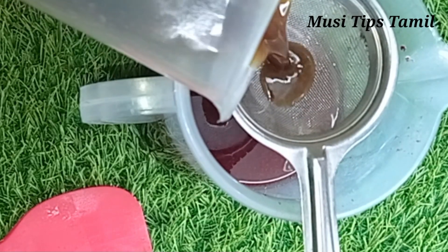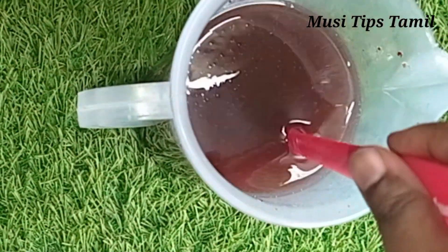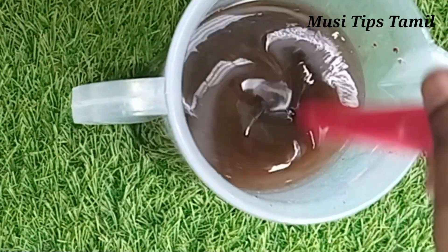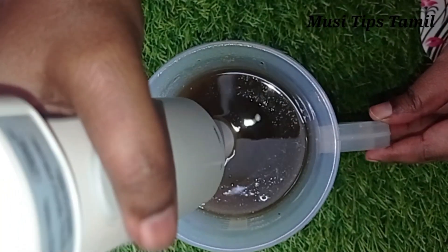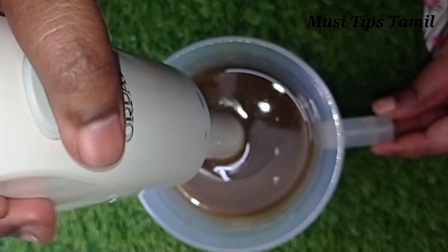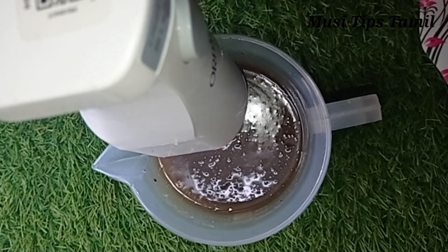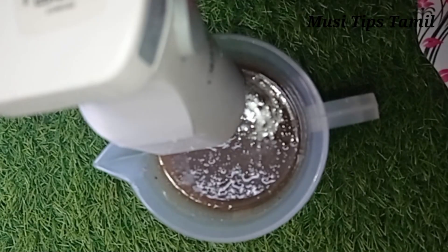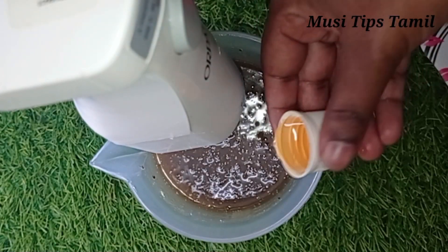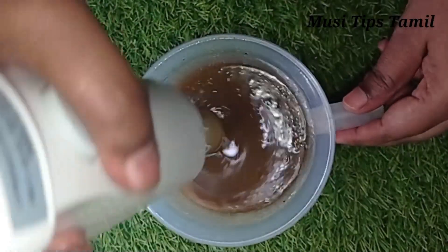I am going to blend it with an electric blender. I am going to add essential oil — lavender essential oil. I am using a fragrance oil. It is very nice. Now let's blend it.